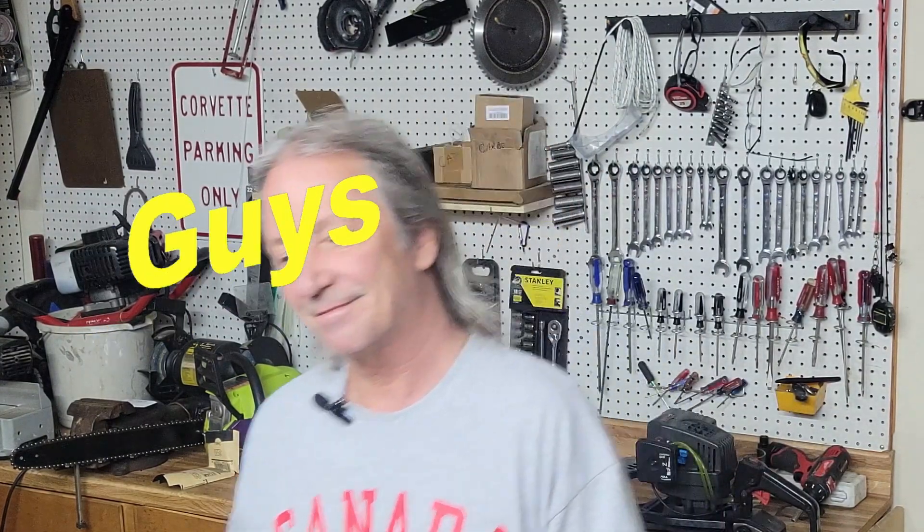I hope this was helpful. If you have any suggestions or comments feel free to leave them, and happy mowing.